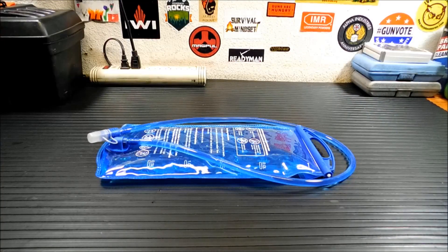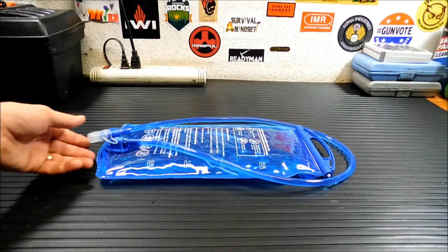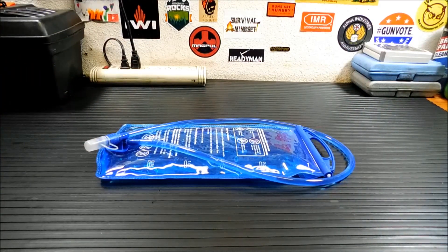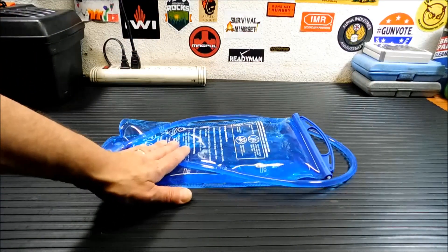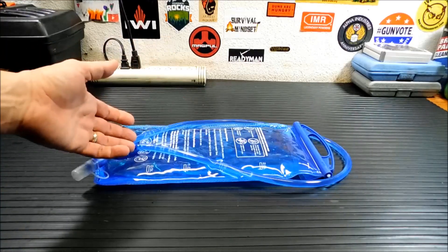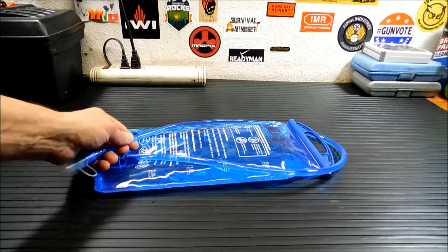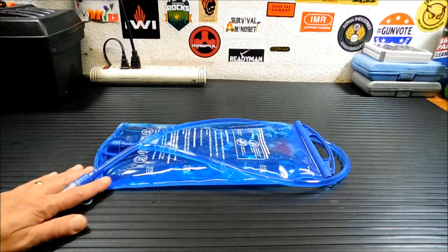Thanks for joining me today. If you guys have used these things you might be thinking, how does something I fill with clean water ever need cleaning? But you've got to remember bacteria and mold are resourceful and they'll inevitably find a way into your hydration reservoir. Your best defense is to clean the system regularly. It's really not hard to do. The shapes are a little awkward and it helps if you have the right supplies and know a few tips.